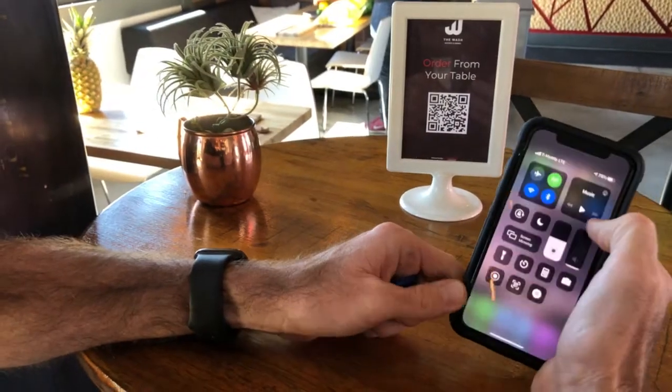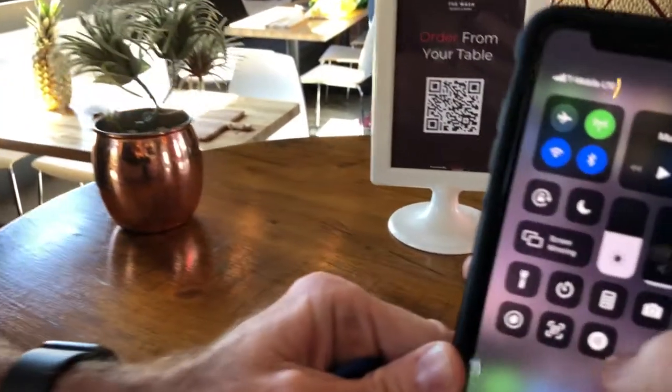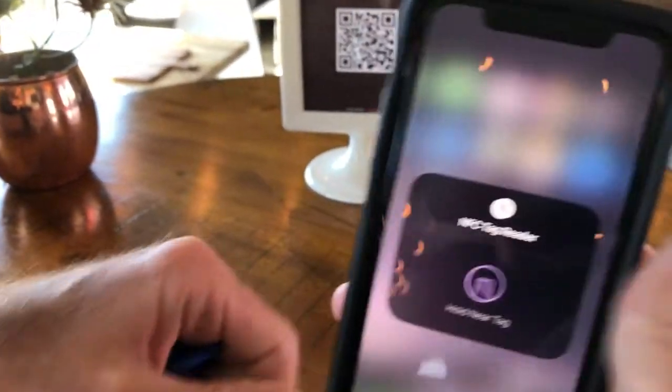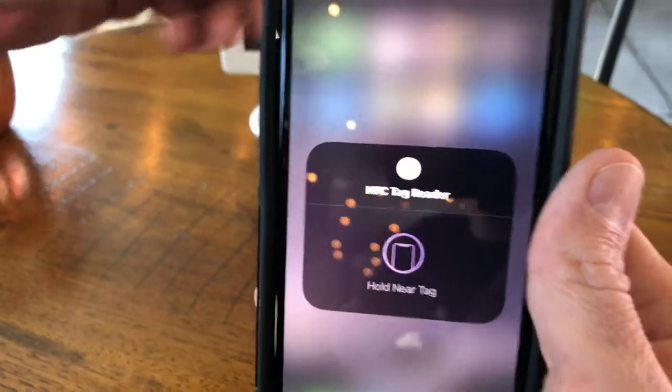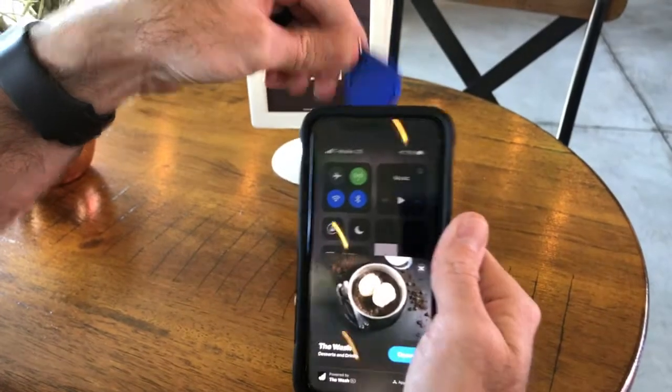Because this is an iPhone X, I actually have to open the NFC tag reader. If this was a newer iPhone 11 or later, it already has the ability to do this without needing to open the reader.